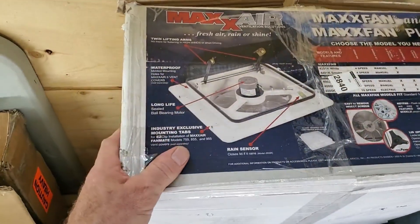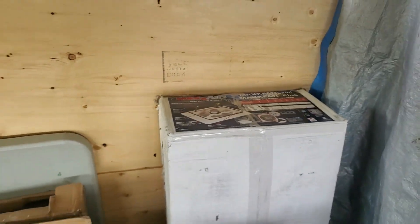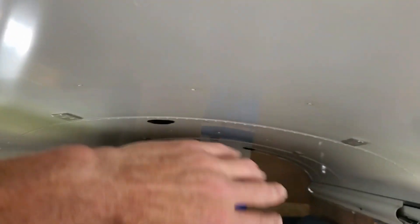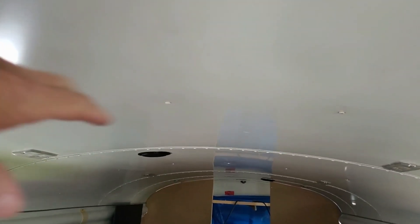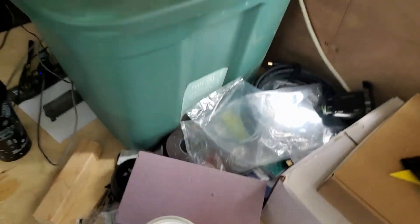I've got two MaxAir fans — again got them from the auction, paid about 20 percent of what they're actually worth. I cut holes in the roof for them. I'm still going to insulate over the top of the metal — going to go half-inch foam board, glue it right to the ceiling, and then put sheathing over top of that.